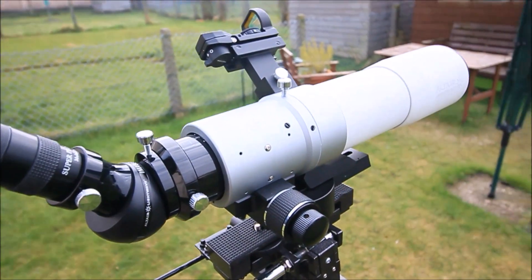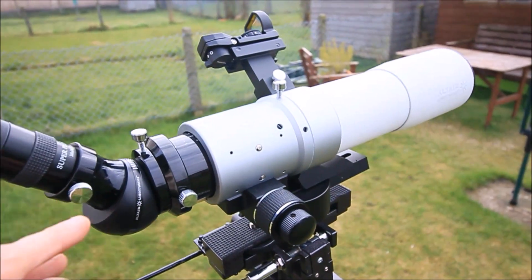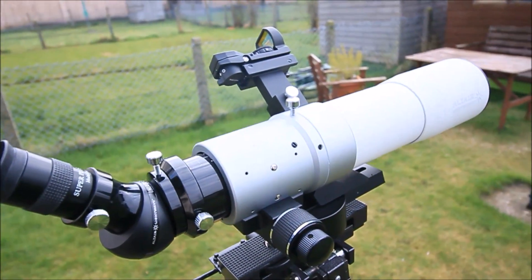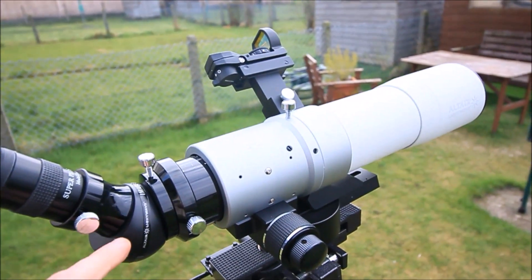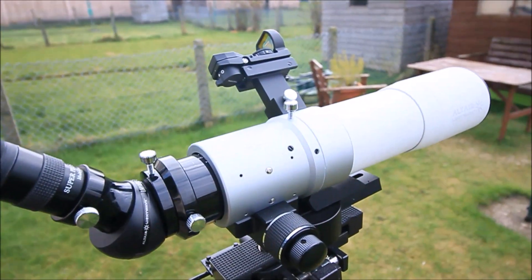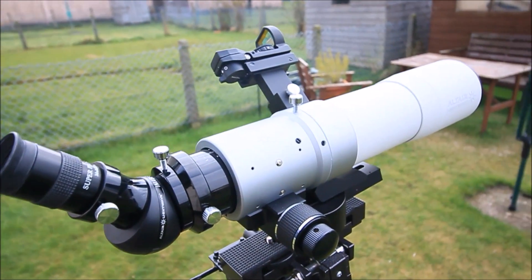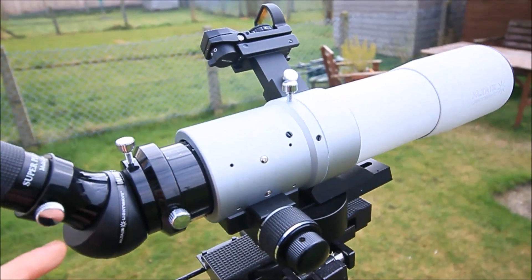The only thing I will have to point out is that compared to a diagonal mirror, if you're going to use it for actual visual stuff compared to a mirror diagonal which reflects the light, you do get a certain amount of light loss with this. So ideally for general viewing it's fine, and looking at planets and the moon is also fine. However, for deep sky objects — if you're looking at something that's really faint, and you're looking at galaxies or nebulae — I would ideally use a diagonal mirror.